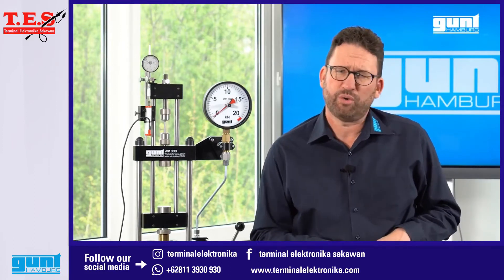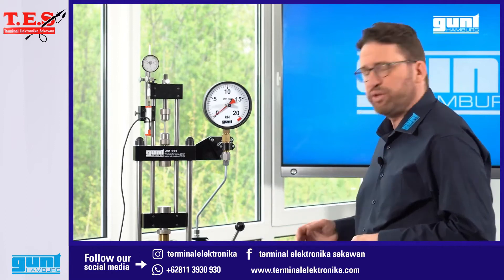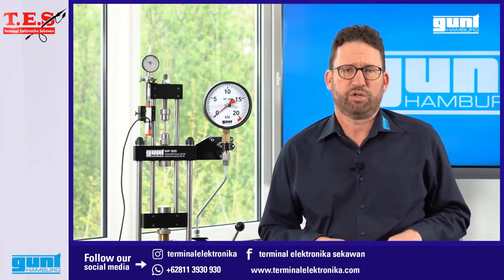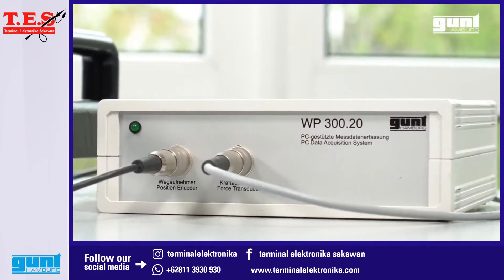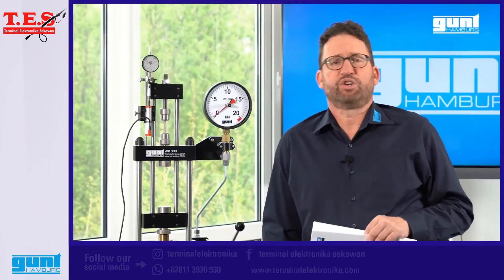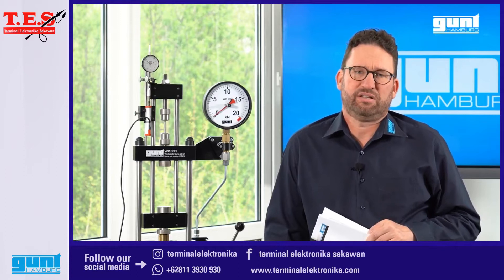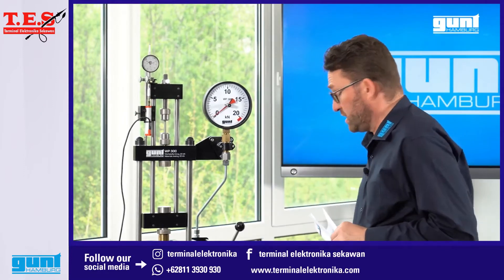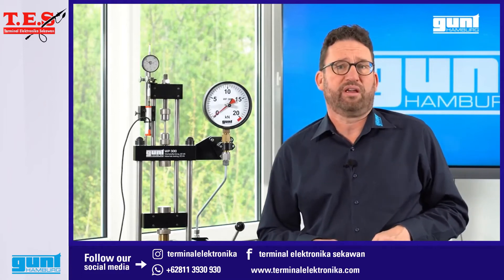Today we will show you a basic tensile test including how to use the Gunt data acquisition system. The WP 300 with its optional data acquisition system and the sturdy moving trolley is perfect for your material testing teaching. Particularly together with the data acquisition, it is also the perfect vehicle for remote learning as we will show you.